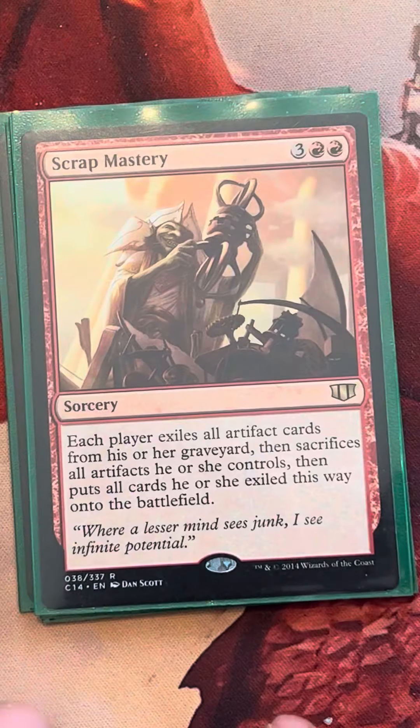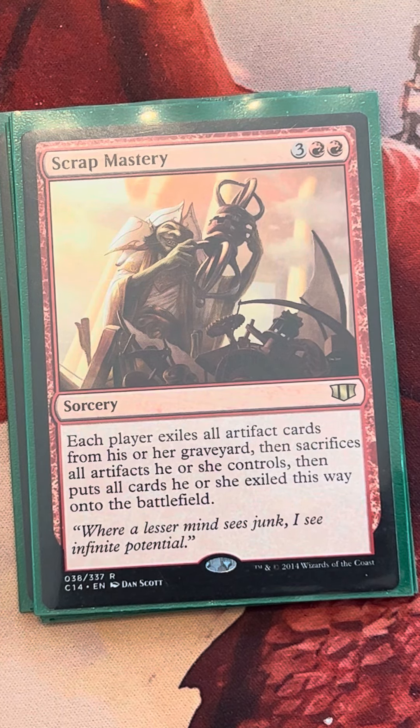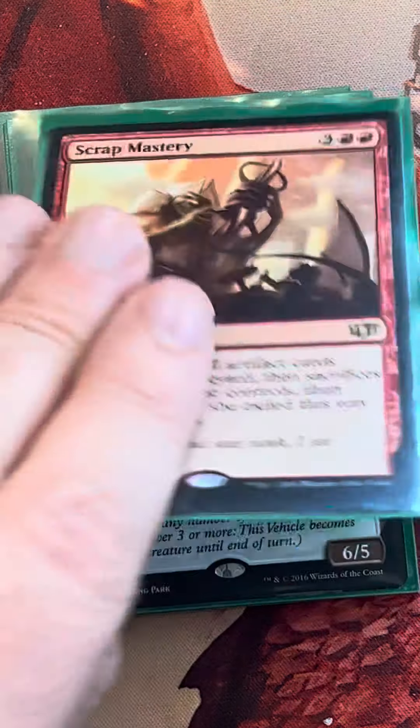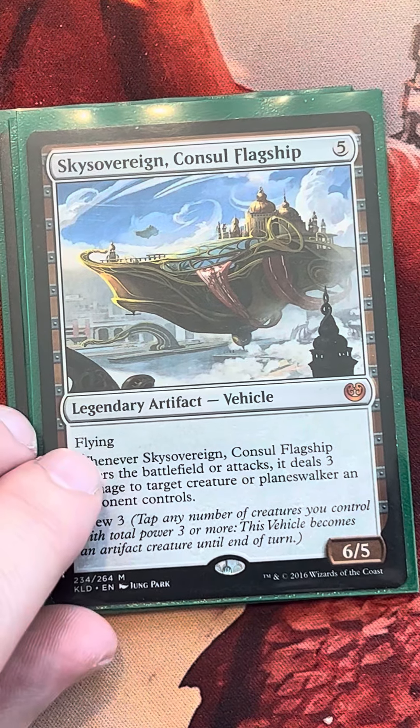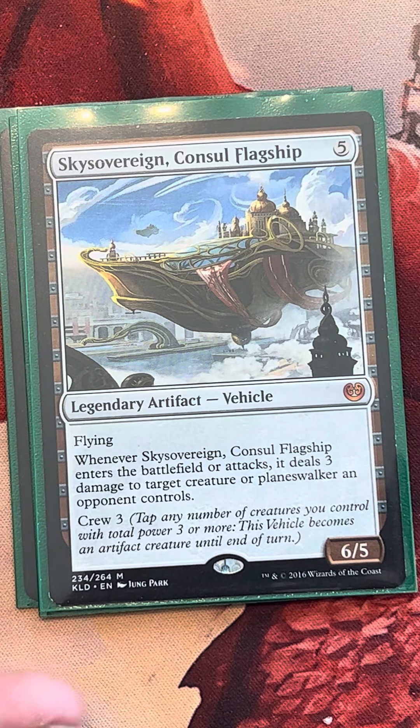Now we're getting into our fives. We have Scrap Mastery, which is very nice — it gives us resiliency. If things go to zero, we might still have our graveyard, so we can cast Scrap Mastery and put all those artifact cards from our graveyard back onto the battlefield. Sky Sovereign is just one of my favorite vehicle cards — it's in my Greasefang deck and my Mariah deck. It's a fantastic card and a cool reanimator target. It does really nice damage and comes onto the battlefield attacking.